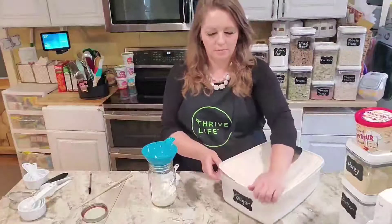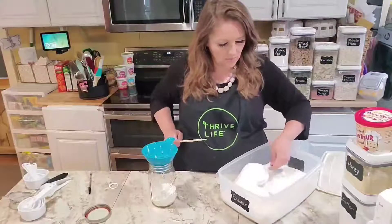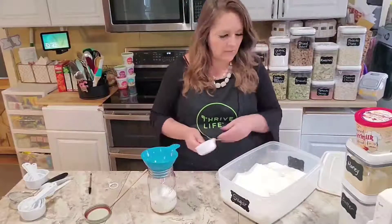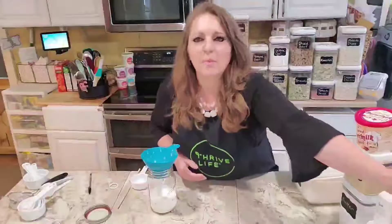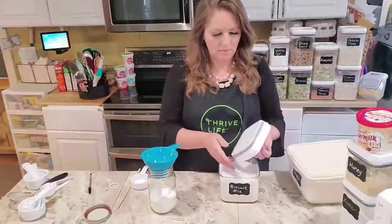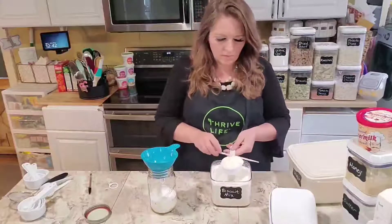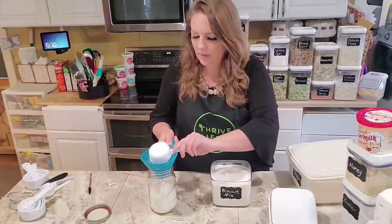So now we're going to add half a cup of sugar — level it off. And then we're also going to need a half a cup of the Bisquick mix, leveled right up. Half a cup of Bisquick in the jar.